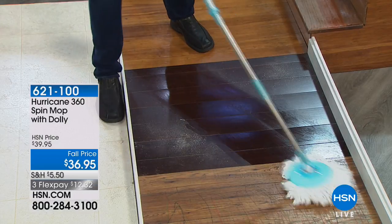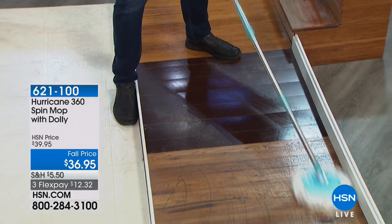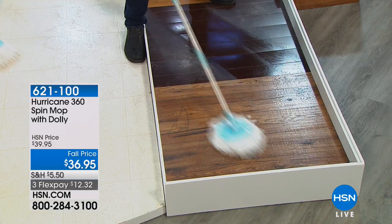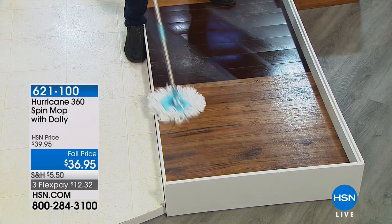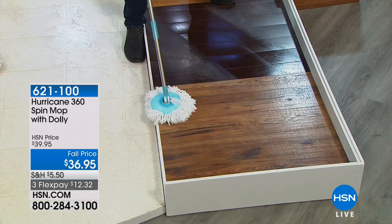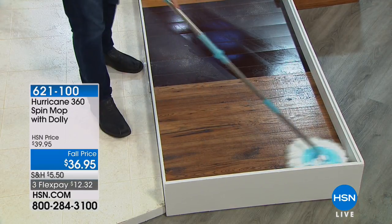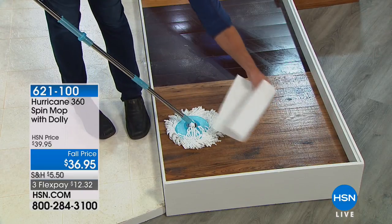That dolly is worth its weight in gold because you're not carrying around the weight of the bucket — it literally rolls with you. I love that darn dolly. It makes a big difference. It doesn't matter what type of wood surface you've got — if you've got fake wood or real wood — it will dry your floor in less than 10 seconds.